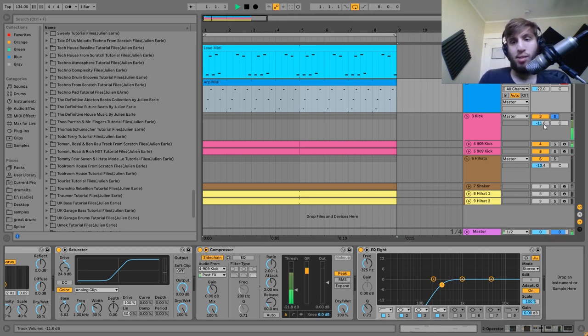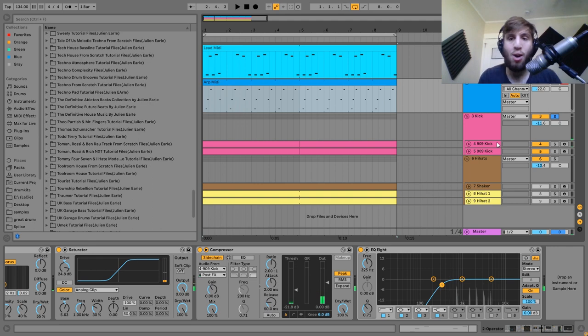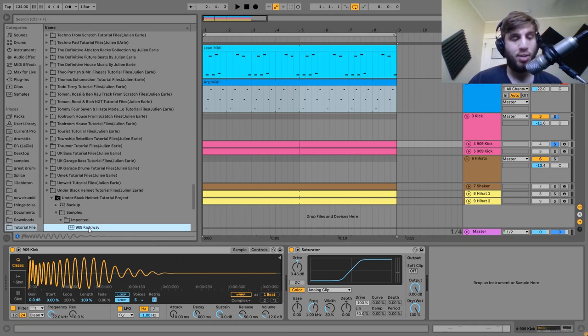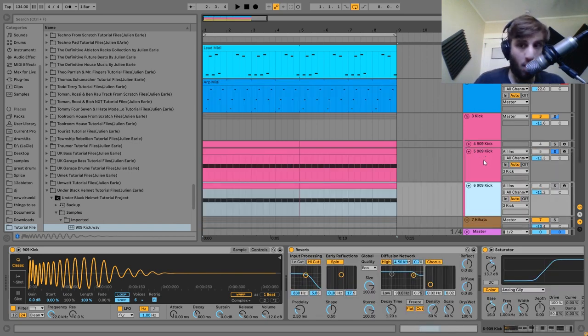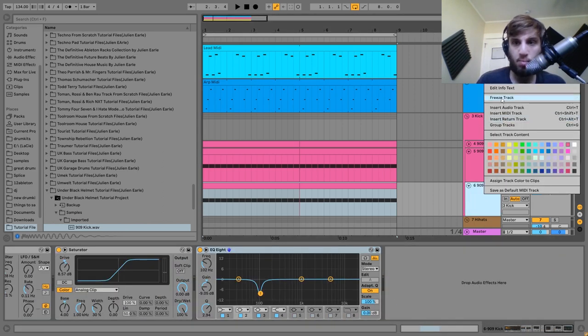The next thing is the kick. I'm showing this a little differently to how I usually do kicks. We have two layers — they're the same sample, just a 909 kick. This is the type of kick you want to start with in this style, a very punchy kick from a 909 drum machine. We have the punch layer and the rumble layer, both the same sample, and I've got those in a group being processed together. One way you can work is to freeze and flatten the rumble so you have it as audio and get a bit more control over it.